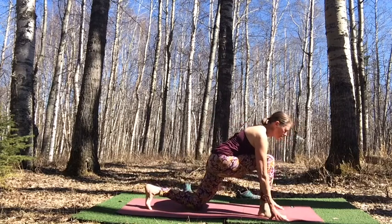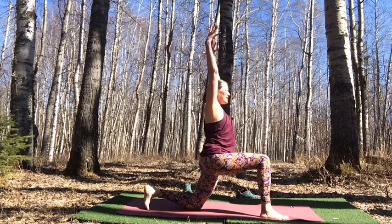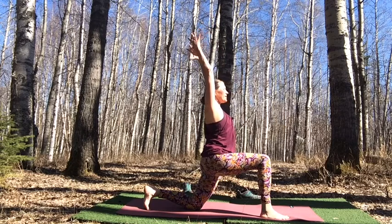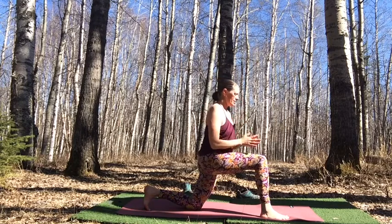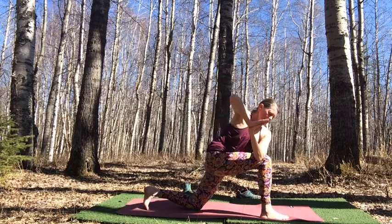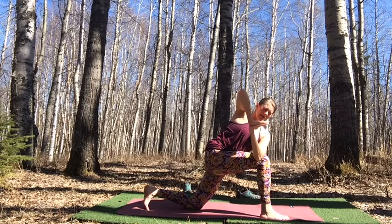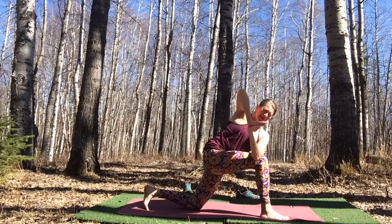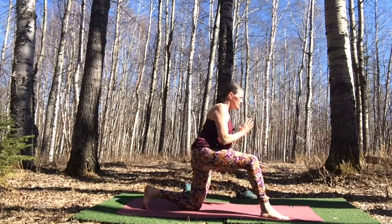Draw up that back knee — options to rise up with hands to knee or reaching up to the sky. Inhale, reach up. Exhale, press your palms together and draw your hands to your heart center. Twist to your right — just bringing a little movement into the spine. Really feel into the stability of the right foot grounding down and the back foot and back knee grounding down. Take one more breath here, maybe drawing the heart back and the head back, then come back to center.